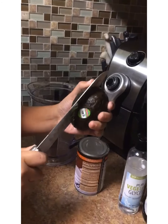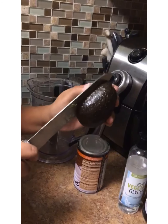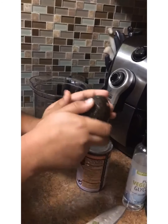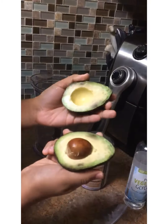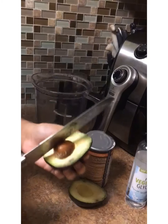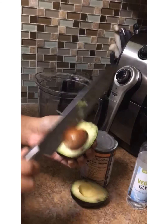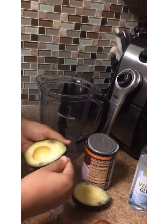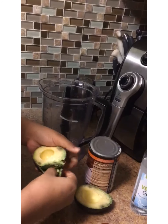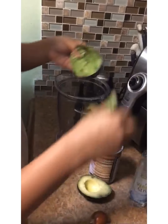Okay, we're going to use one whole avocado. And it's very ripe, so you can just get that skin right on and off of there with no problems.